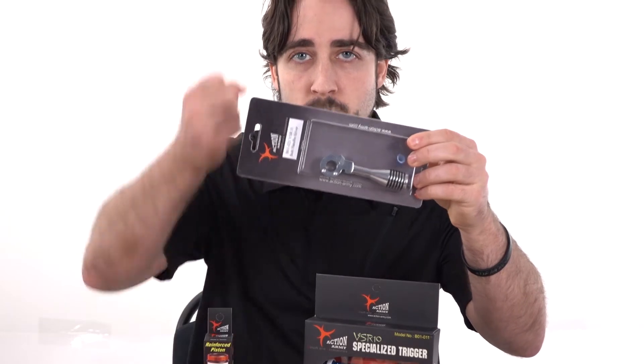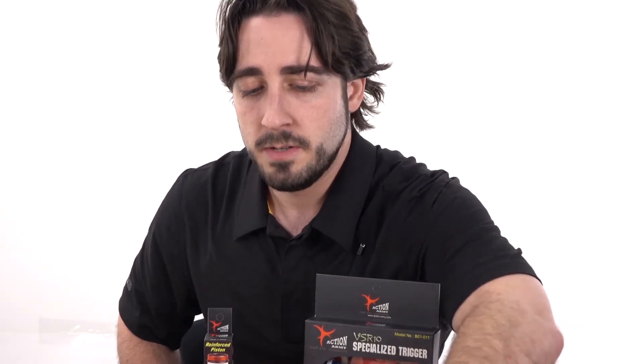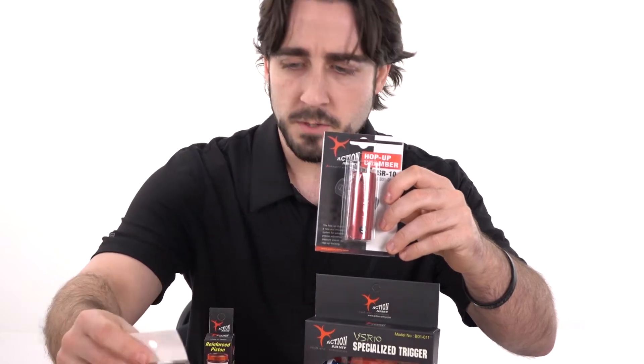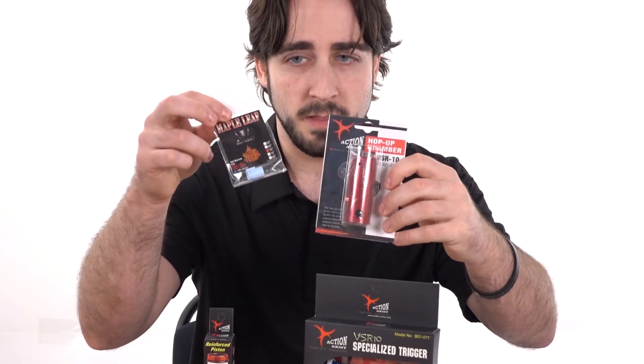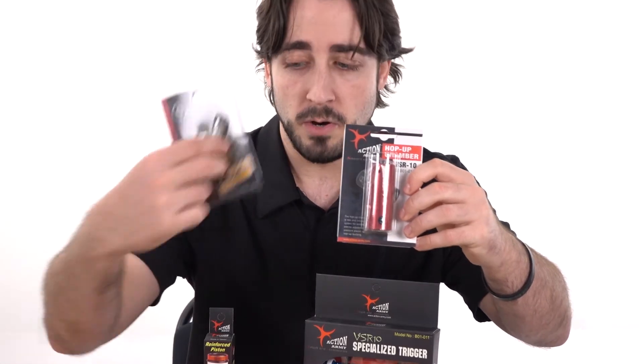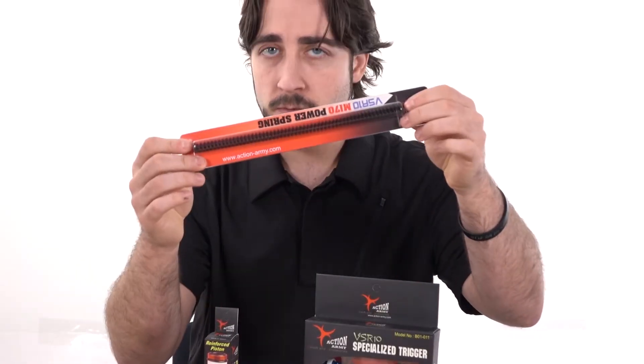We have the bolt handles and accessories for putting on aftermarket suppressors, hop-up chambers, and the rubber bucking itself. To note with the hop-up chambers for the VSR-10, we do have compatibilities with the Maple Leaf, the KM Head, and Nine Ball buckings as well. Action Army also provides all kinds of different spring upgrades as well as different spring guides.